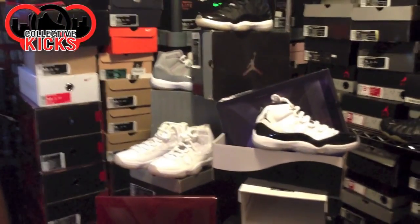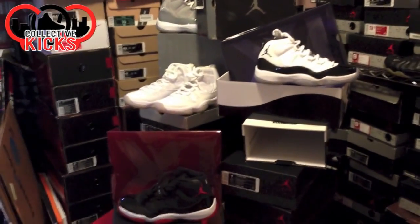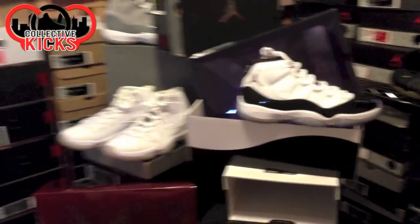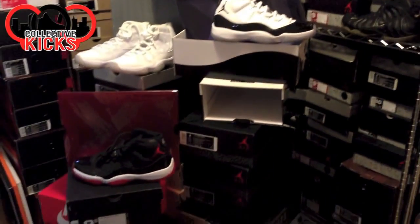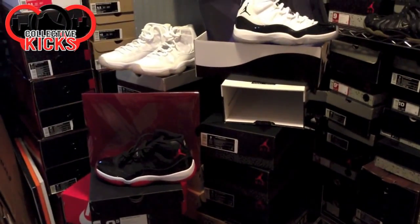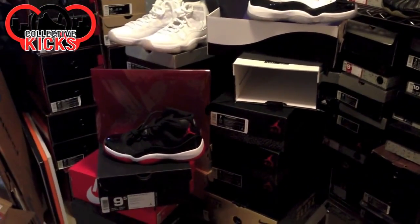I want to know your guys' thoughts though. Do you guys really care if it's in a special box or not? It's not like they're charging us more for the box per se. A lot of people think, oh, the Bred 11 costs more money than the previous year and it doesn't even have a special box. That's what most people were upset about.